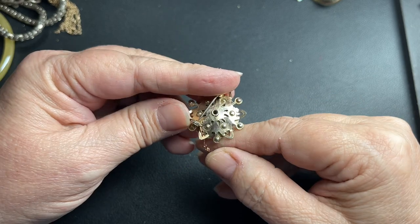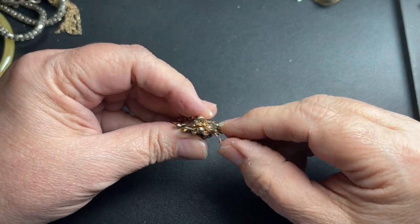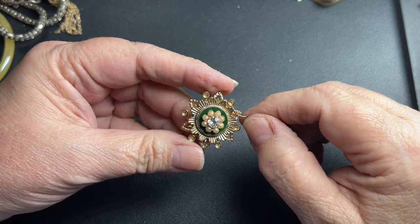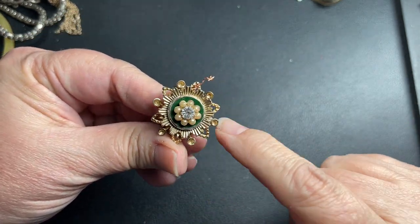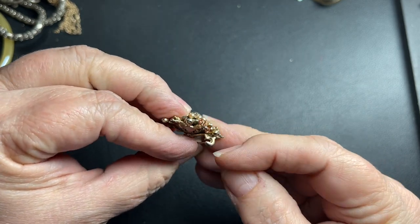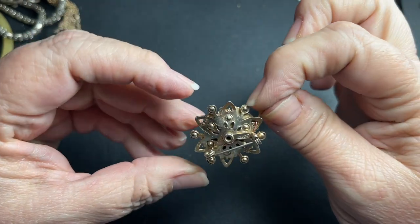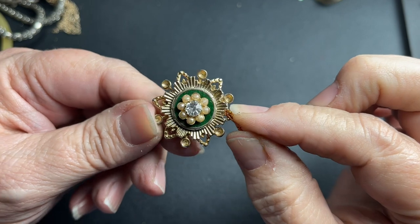This is a Coro. I don't know what this little copper piece in here is — it's missing all the rhinestones or pearls on the outside. Because of this, I'm not real positive, but it definitely is signed Coro. So I'm going to say let's just do a dollar.